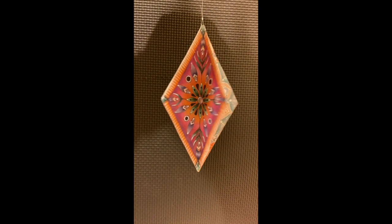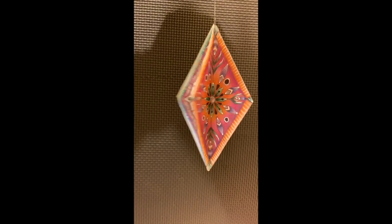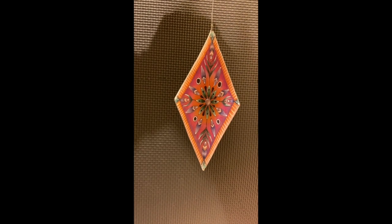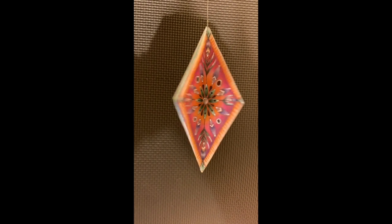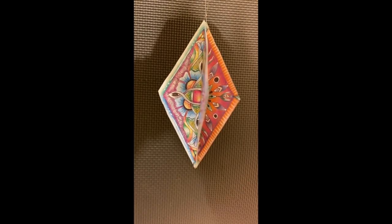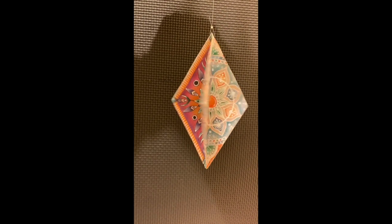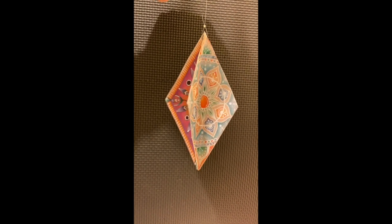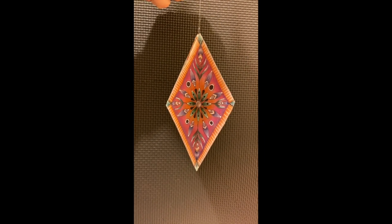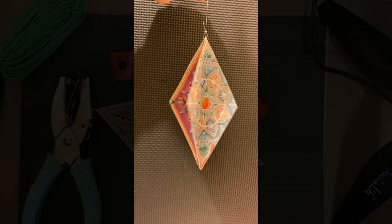Hey everybody, it's Rami Marks, your Tangled Yogi out here in Northern California, and today we're going to be doing a really fun class on how to put together these really cool Christmas ornaments. If you have taken my Polynesian Star class — that's a video on the YouTube channel — you will have the perfect tile for doing this class. If you haven't taken it, go back and take the Polynesian Star class, and then you'll have the perfect tile to make this ornament. Let's get started.